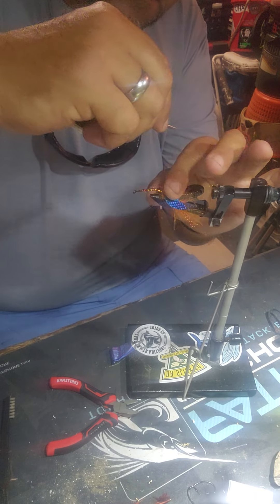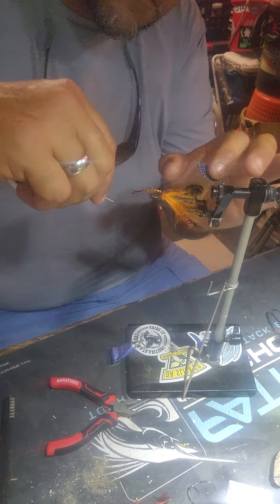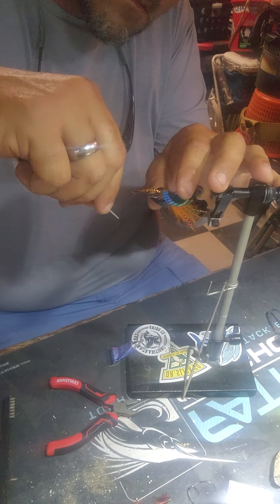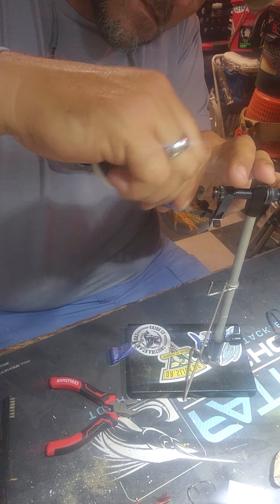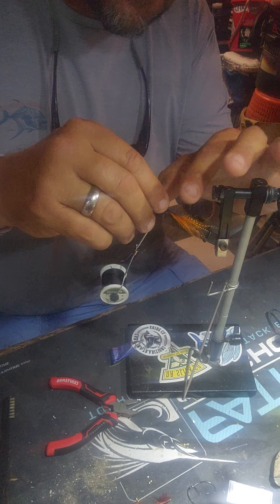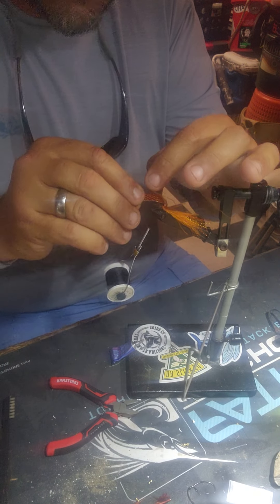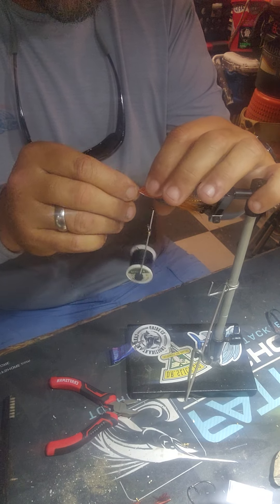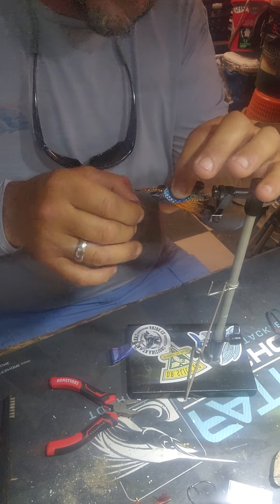Man, this one is getting messy — all the marabou blowing around. The last three I tied I didn't have any problem, but of course there's one I go to video. See, that's about right — your spoon will lay flat and stop about where the hook starts.